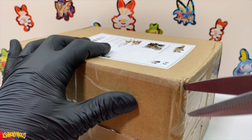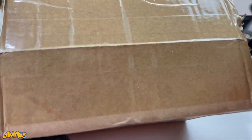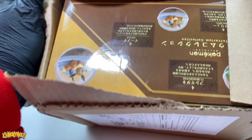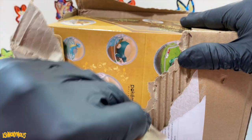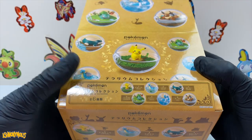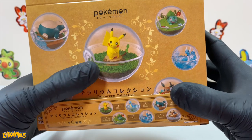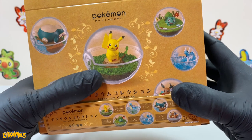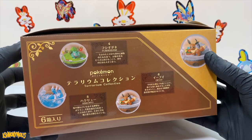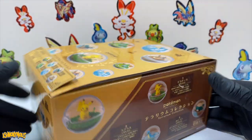So let's get into this. The Terrarium Pokemon little collection figures, and they come with this little set. A little art piece set and a little Pokeball. I'm pretty sure they're different generations, like Gen 1 and Gen 2 and onwards.